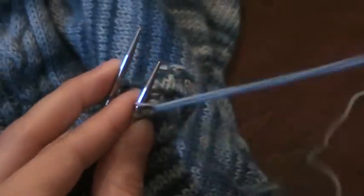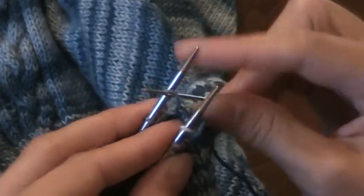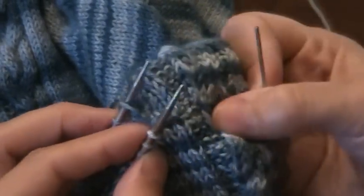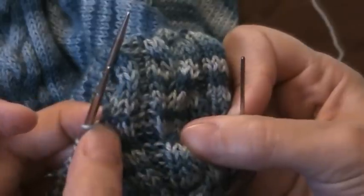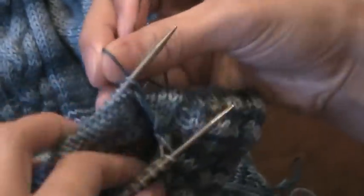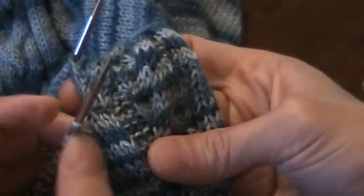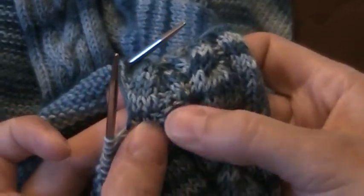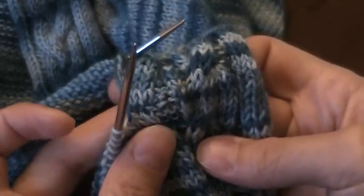Knit, purl, purl, purl, knit. And then you can see that my Kitchener row — it's hard to see because it really hides in there, but my yarn here is this dark color, there. So this is my Kitchener row right here in the middle, and as you can see it just looks like stockinette on the knit stitches, and then the purl stitches came out looking like purls. Good luck!